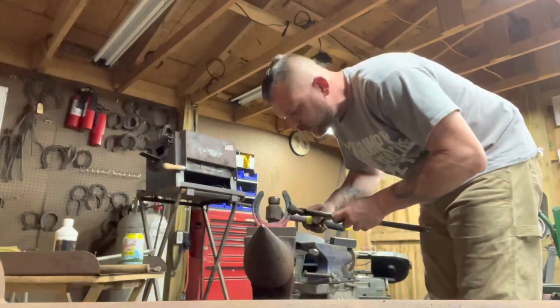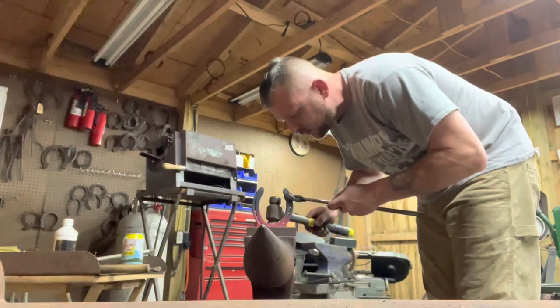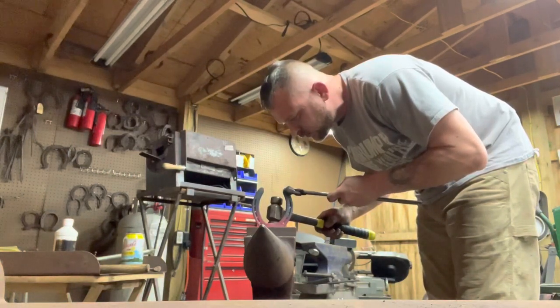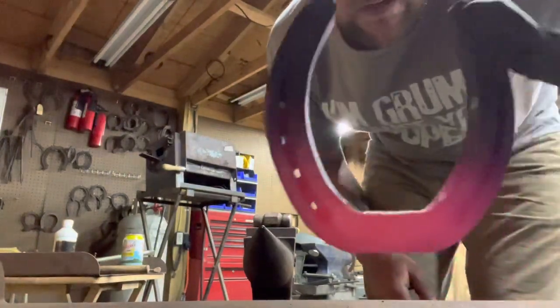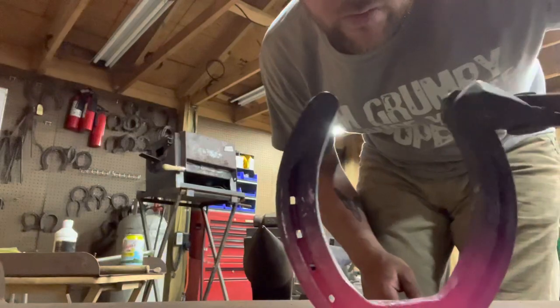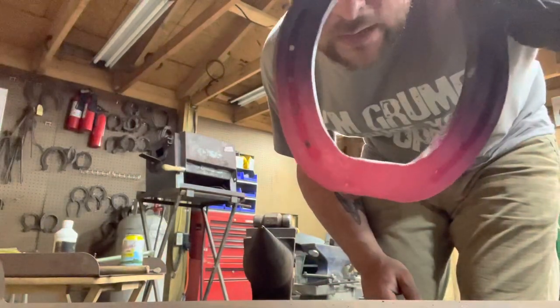There's your AFA square toe — it's not that hard, guys. Like we say, don't make it any harder than it's got to be.